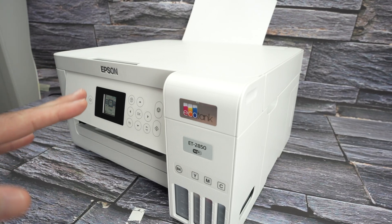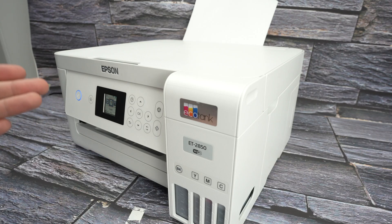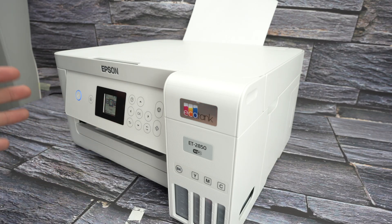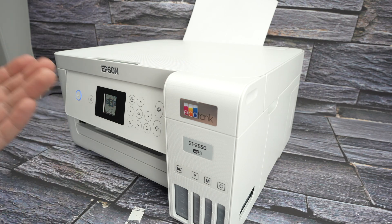Finally, if nothing worked, let me show you how to perform a factory reset. This will delete everything and the printer will be like brand new. After doing this, you'll be able to use it as it's supposed to be used.